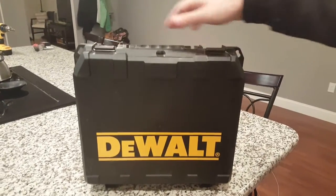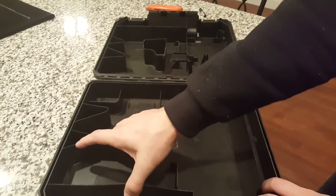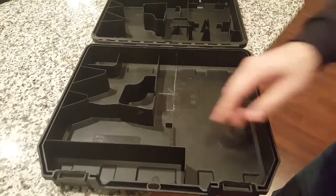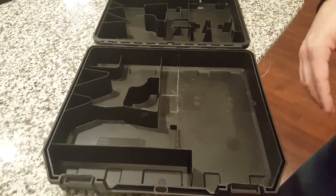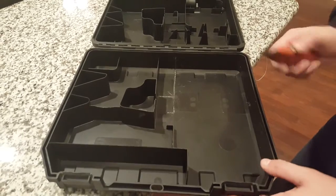But if you take a look, the problem with this is there is all this plastic in here, and you are going to have to remove that plastic. You can do that a couple of different ways. You can use a Dremel tool, but the only problem with the Dremel is you have to go slow enough to make sure it doesn't melt. If you go too fast, you are going to melt it, and that can become quite problematic.